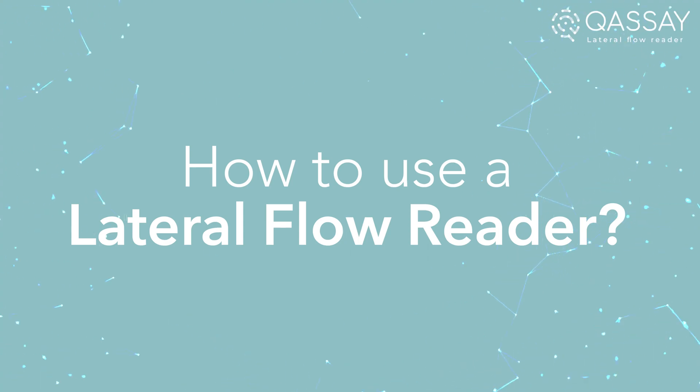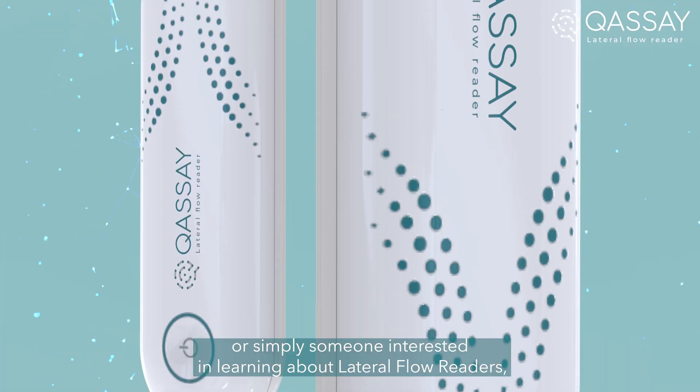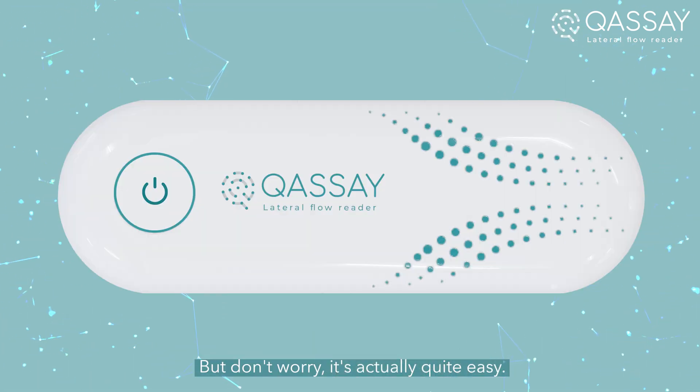How to use a lateral flow reader. Whether you are a healthcare professional, a laboratory technician, or simply someone interested in learning about lateral flow readers, you may have some doubts about how to use these medical devices. But don't worry, it's actually quite easy.